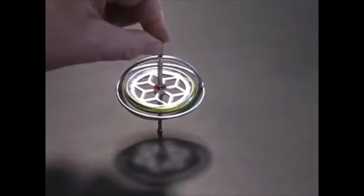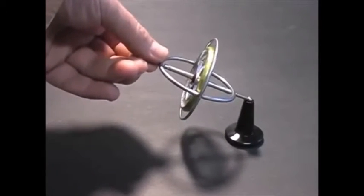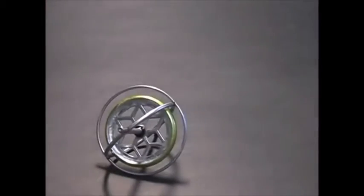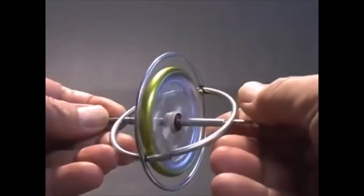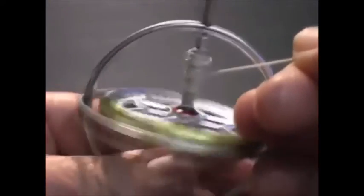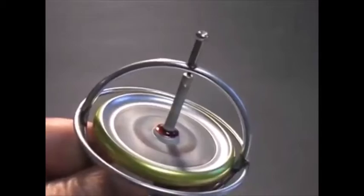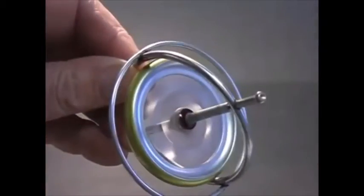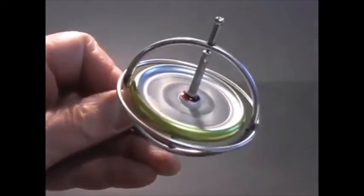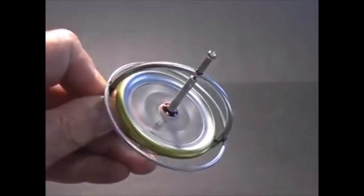Try to stand it on end and it falls over. Try to suspend it like this and it drops. Apparently it can't defy gravity. But spin the wheel and all that changes. A string provides a simple method to spin the wheel. The first thing I notice about the spinning gyroscope is that it resists attempts to change its position — a resistive force appears when I attempt to tilt or rotate the gyro.